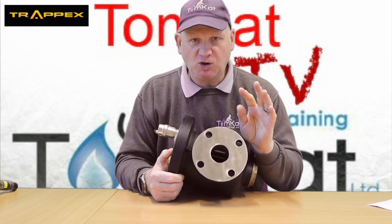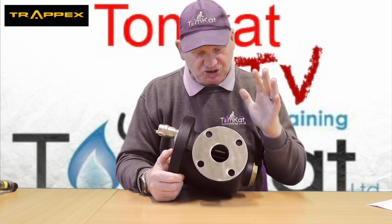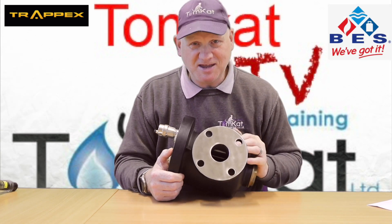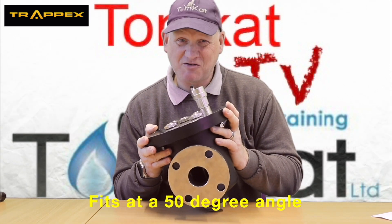The one I have here is a two-inch table-e flange, but they do go up to 12-inch flanges. It's going to cost you about one and a half grand for this one, and you can buy them from BES, the catalogue people.